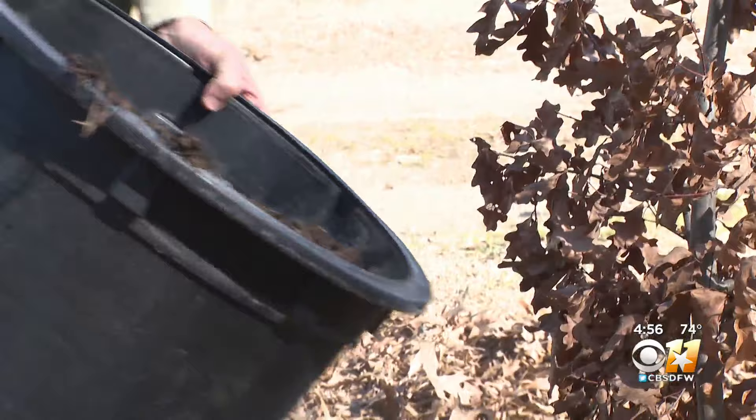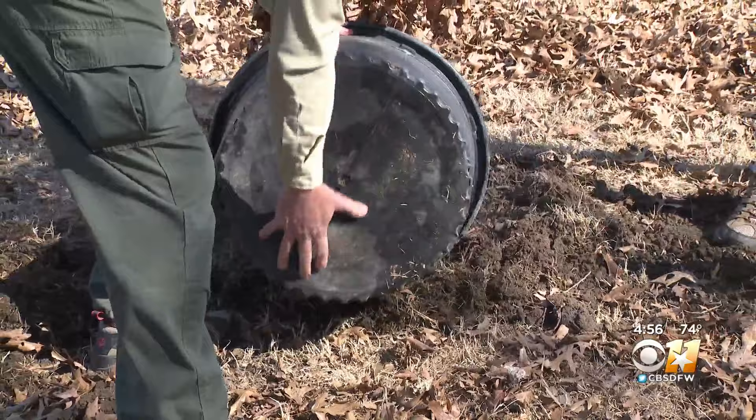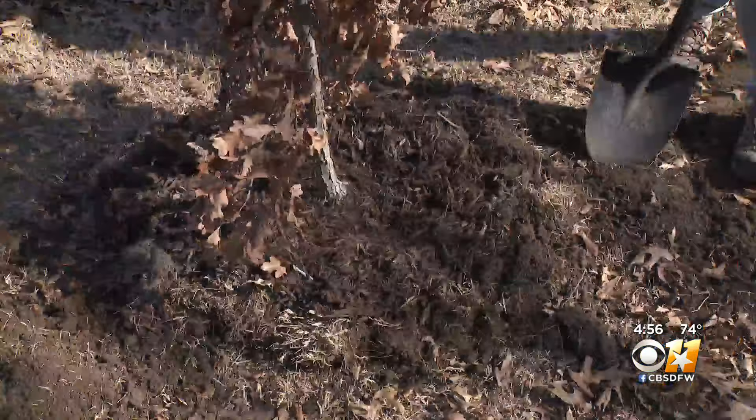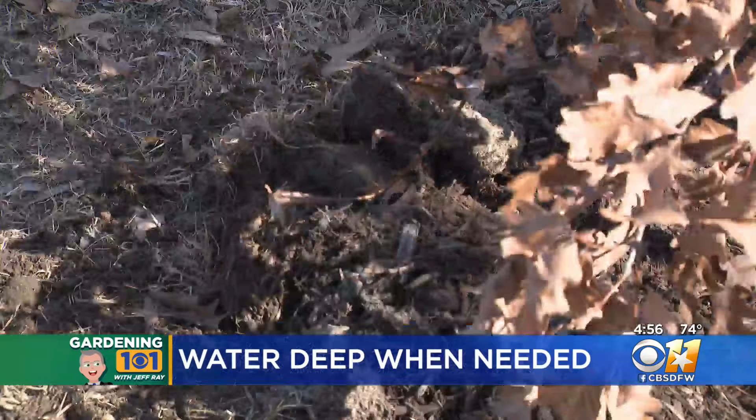Don't stake the new tree, but do mulch it. You only want about two or three inches of mulch. The mulch goes over the top of the soil and helps alleviate the heat stress of summer. Don't let the mulch contact the bark. Water as needed — you don't want the soil soggy or dry. Check it often.